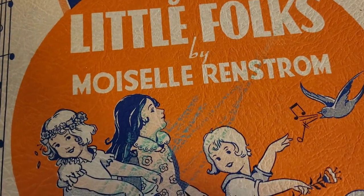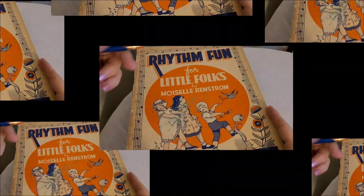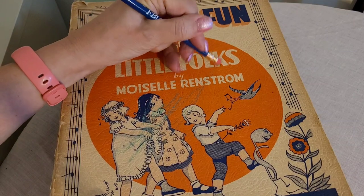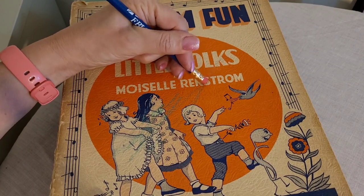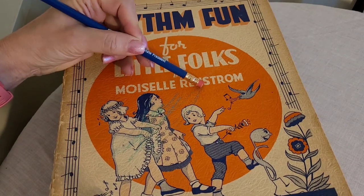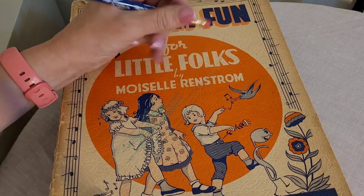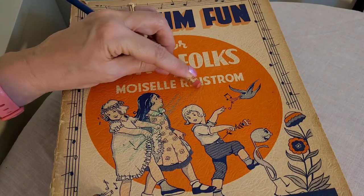Wish me luck. I'm going to try to take off this crayon. I'm going to be very, very gentle. Let's see what happens here. So some of it is coming off. That came off better than I thought. It is taking off, I think, a little bit of the graphics though.